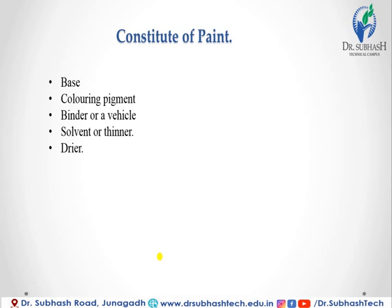The materials used as the base are white lead, red lead, zinc oxide, iron oxide, and titanium white.